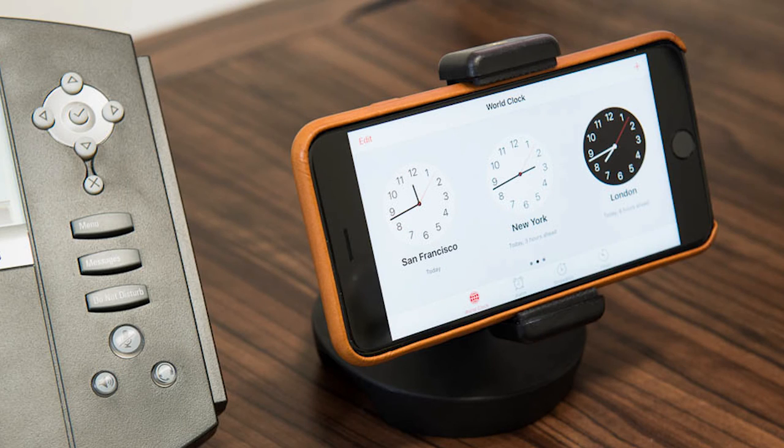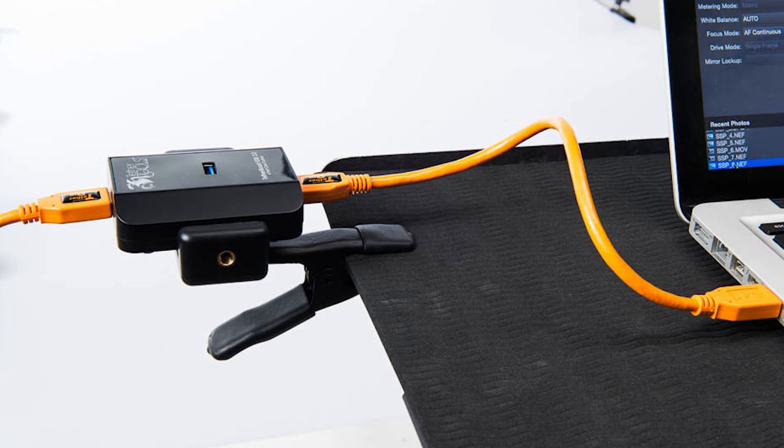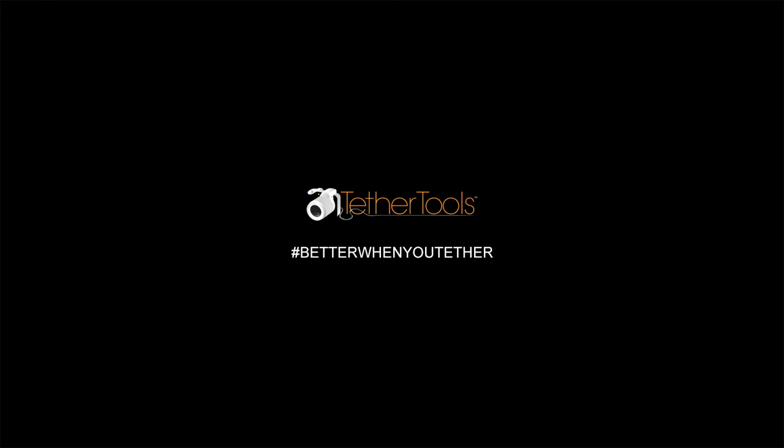If you need a solution for mounting your smartphone, external hard drive, Tether Boost, or CamRanger, then look no further than the Low Pro Phone Mount. The possibilities are only limited by your imagination.